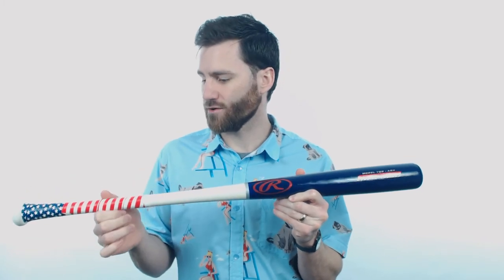Parents, players, and coaches, it's Ben from Just Bats and I have the Rawlings Player Preferred Ash Youth Wood Baseball Bat. First thing you're gonna notice is this awesome colorway — it's got the blue barrel, whitewash handle, and then the red insignia right there for Rawlings. It's also gonna have the USA flag themed grip, so you are gonna get some comfort and cushion for your player's hands, and it's gonna look great at the same time.